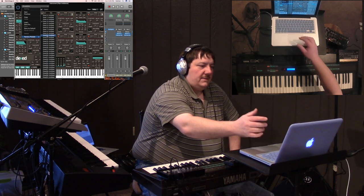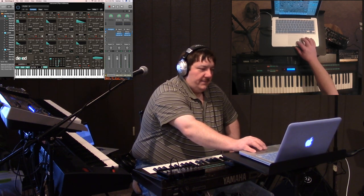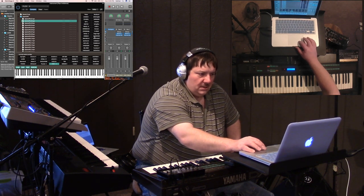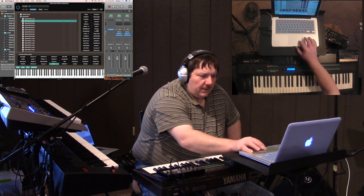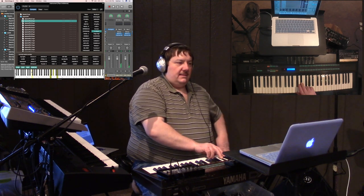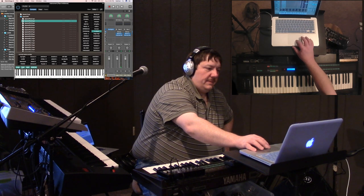Let me find a factory preset — let's go to card. I'll find the EPO patch. Okay, that's the Dexed variation on what that looks like. I'll load that.